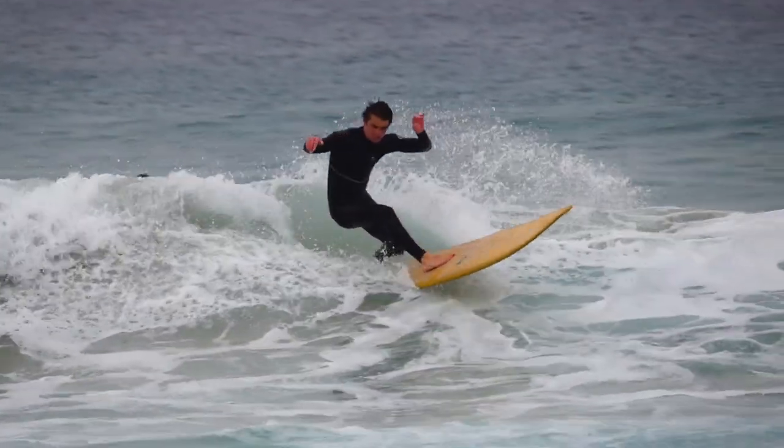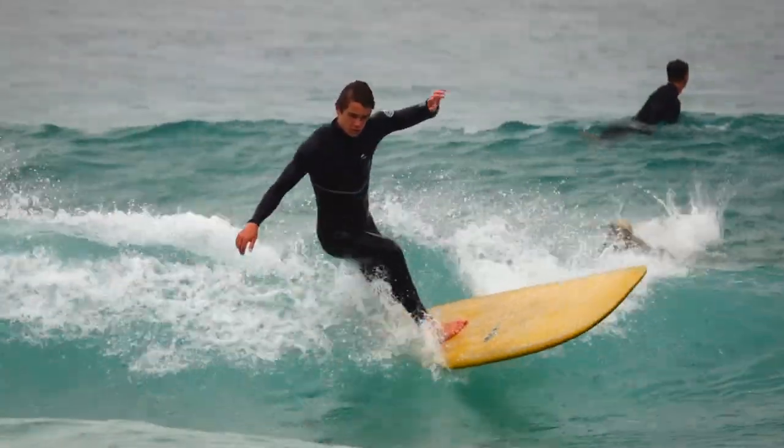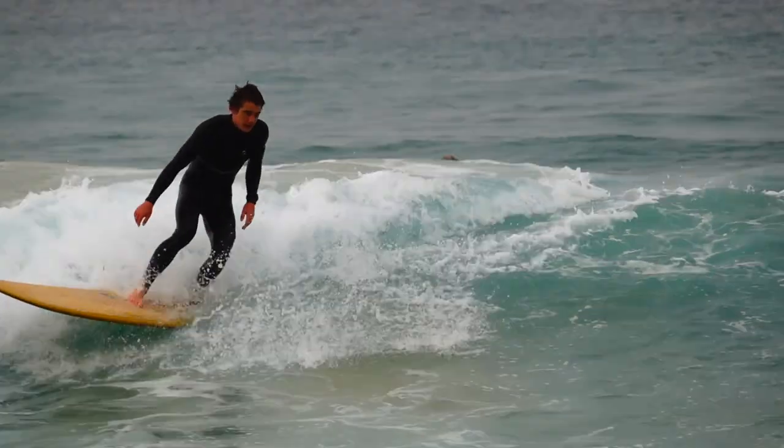In waves like this, I'd really advocate for quick turns rather than long engaged arcs. What this means is making sure that for our turns, we put a lot of weight onto the tail and actually try to pivot rather than arc and carve. In really short, punchy conditions, if you try to do a long arcing turn, there's not going to be enough wave face for that arc to be drawn out — we're going to bog a rail, nose dive, or come a little unstuck. Instead, make sure we are disengaging a lot of the rail through our turns by placing a fair bit of weight onto the tail.